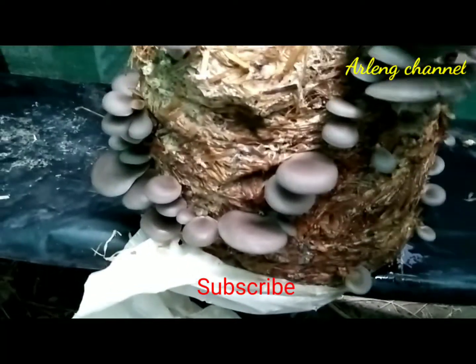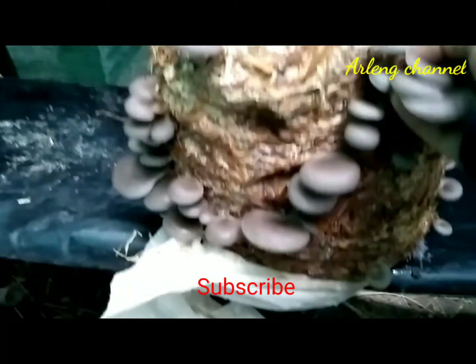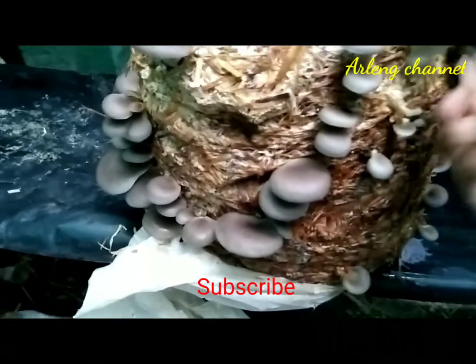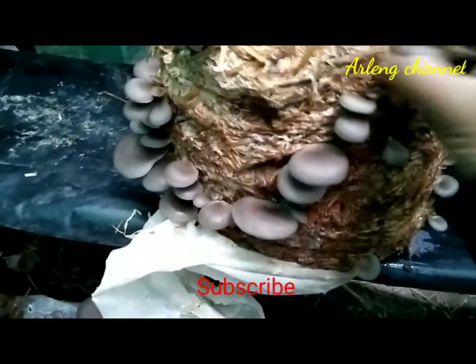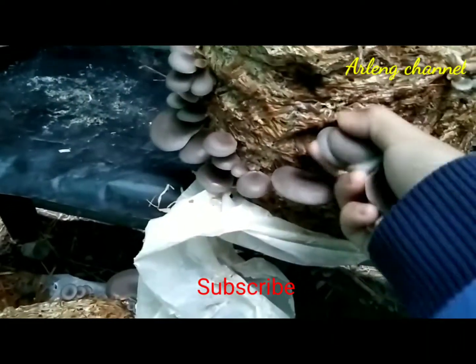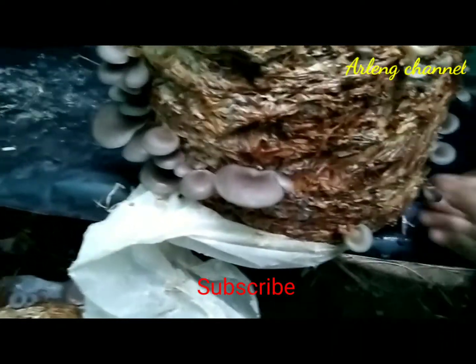You have to remember to water it twice a day. This is the fourth time I have been harvesting mushrooms from this particular paddy straw, and I really enjoy harvesting them.